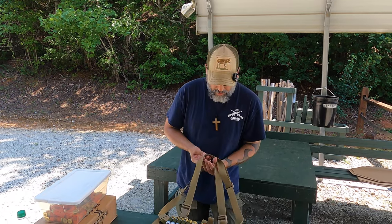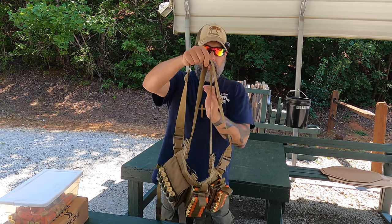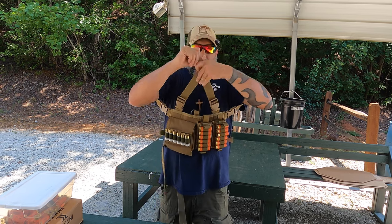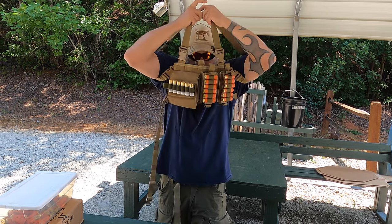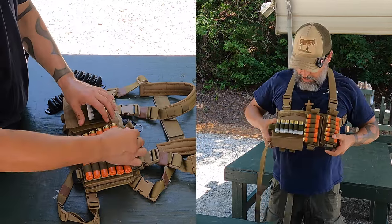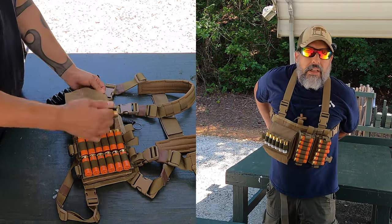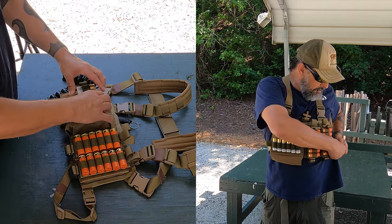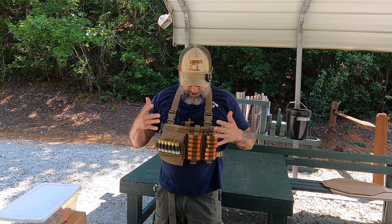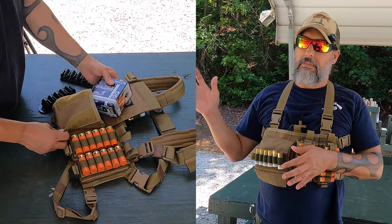Putting this on is somewhat of a little chore, but as long as everything's here you can basically throw your arms through and then your neck goes in this triangle here. It's not too bad to put on in a relatively short time, and then just strap here in the back.